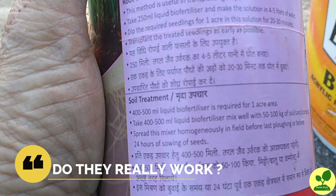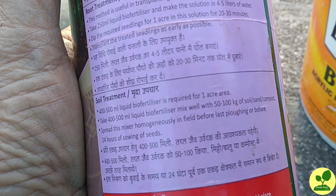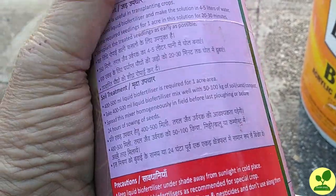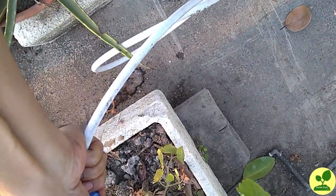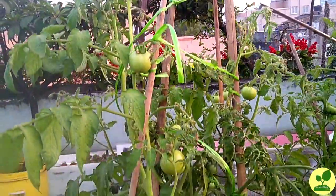Now the question — do they really work? I think they should, because these bacteria will be helpful for the plant as it can use the nitrogen, phosphorus, and potassium, and they will improve the quality of the soil.